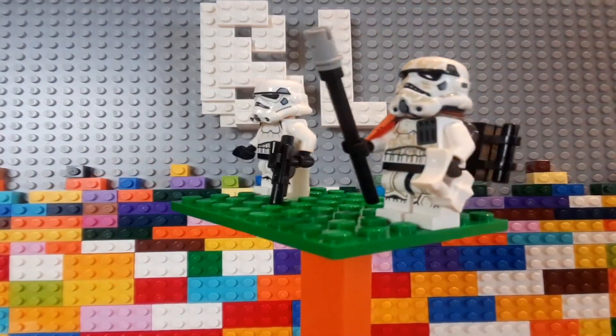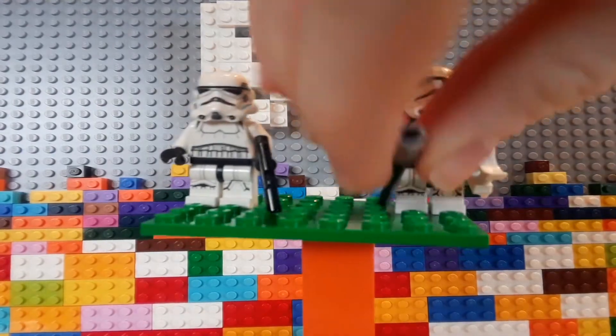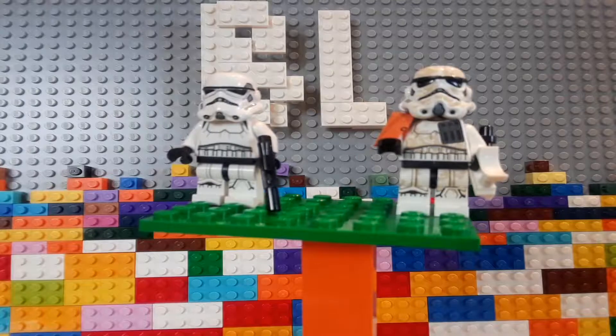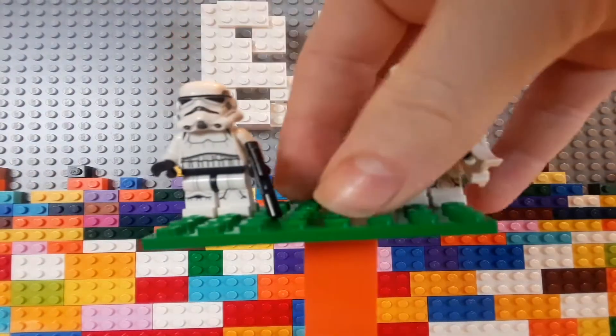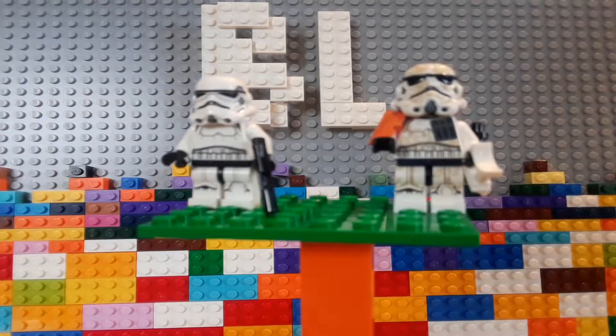The first thing you might notice is that the new helmet is bulkier. It looks like it's a bigger piece. And if you compare it, it kind of is — it is a lot bigger.